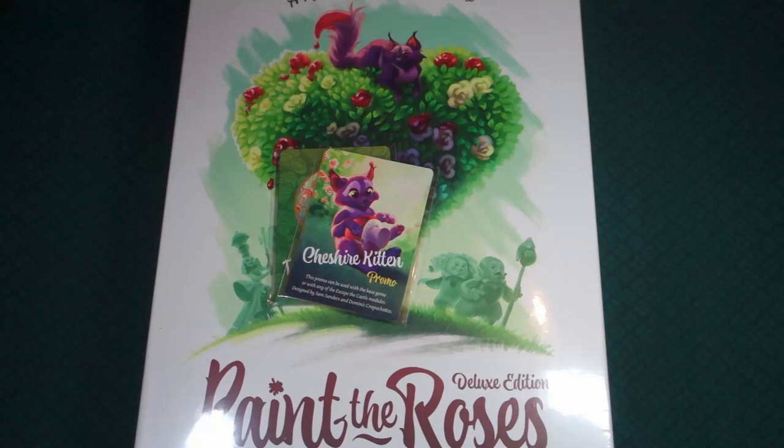Hello and welcome to What's in the Box here at Mapping Key Gaming. My name is Emmanuel, and today we are looking at the deluxe edition of Paint the Roses, a most curious cooperative game.